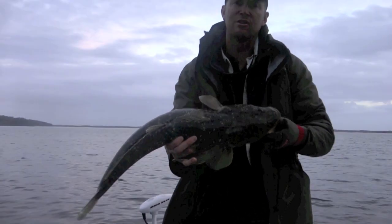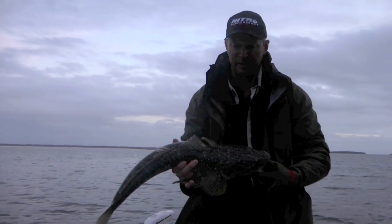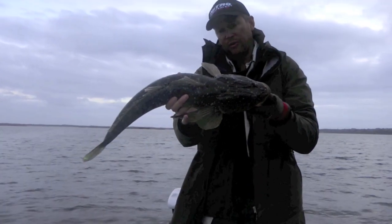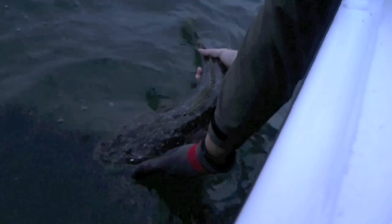It just shows that using these lures and doing what we're doing is paying off. It's getting a bit dark now so it's coming onto that really good bite time. We're going to let this one go quickly and keep going — this one's only been out of the water about a minute, so this one's going to fly. There she goes, beautiful.